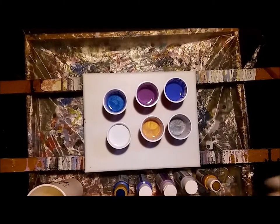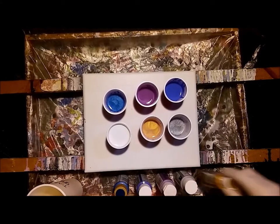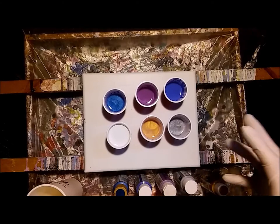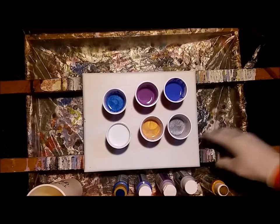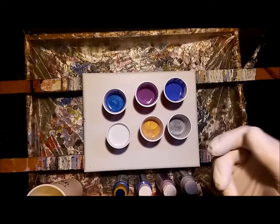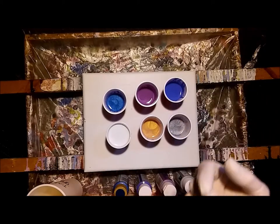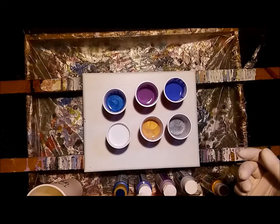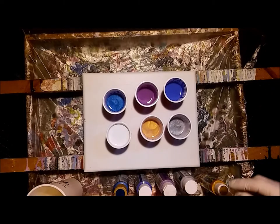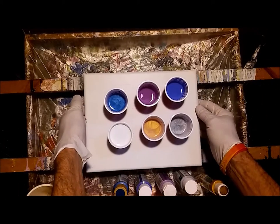Hey guys, how are we doing? As you see here, we're going to do a paint pour. I've been watching some videos and subscribing to some of the paint pour channels out there, and these new ones have been popping up in my recommendations — they're doing pink clouds. So you know me, I gotta try it. I haven't done a paint pour in months, so I thought maybe on Sundays I might do one here and there — might be the new thing, we'll see how it goes.